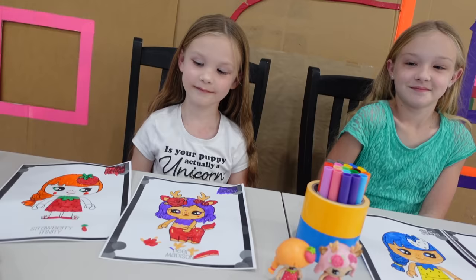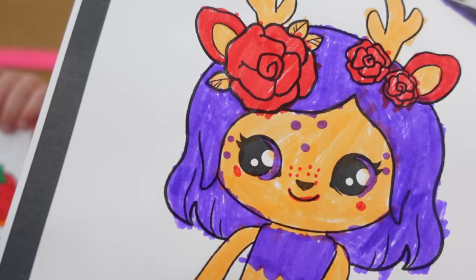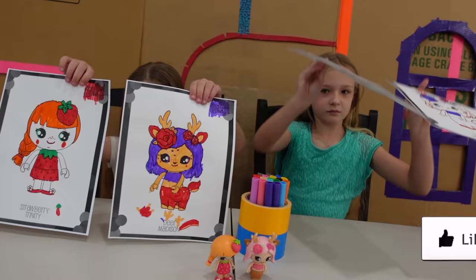I like her polka dotted freckles. I also colored the Trinity and beyond. Beautiful. All right, hold them up — hold them up for all the viewers to see. Here they all are. Madison went ahead and added a couple more freckles. We've got Strawberry Trinity, Deer Madison, Strawberry Trinity, and Deer Madison.